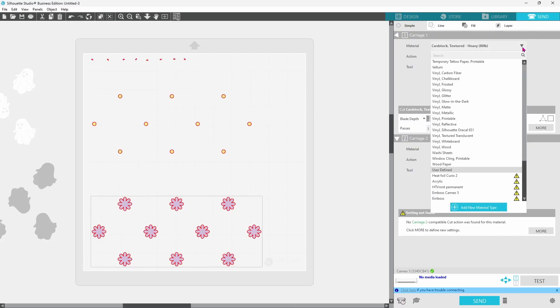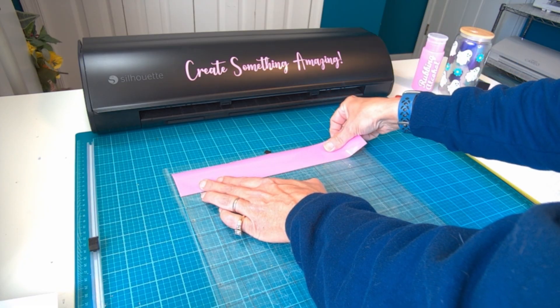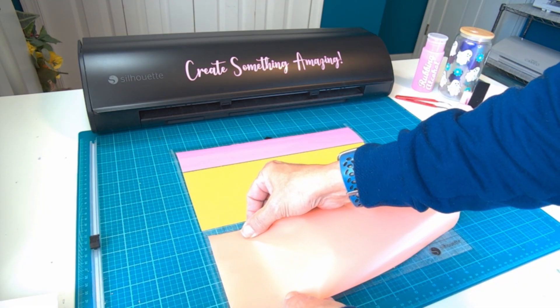Over in the Send panel we want to switch over to Vinyl mat. I like to use a blade depth of two when cutting vinyl. We can load our media and then click Send.